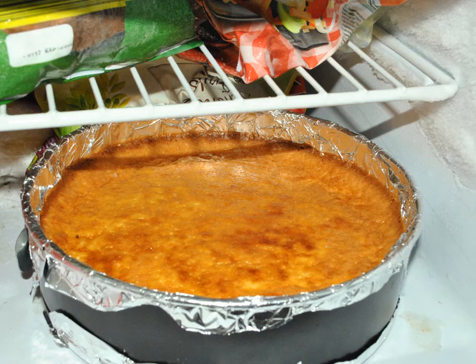Step two: freeze it uncovered for about one hour. Carefully place your cheesecake in the freezer, keep it in there for about one hour, and then take it out again.